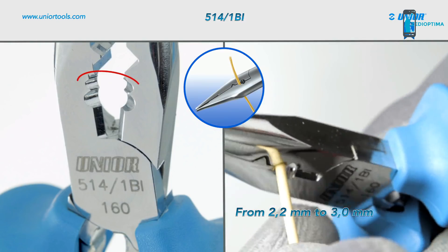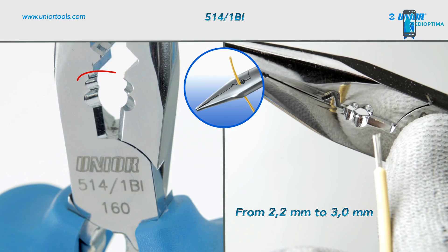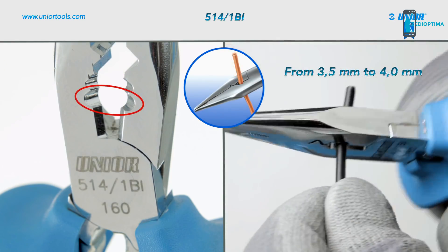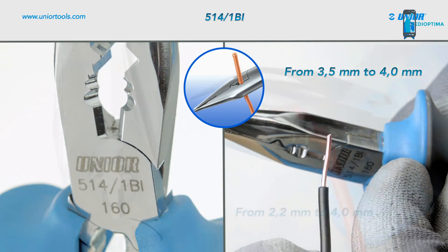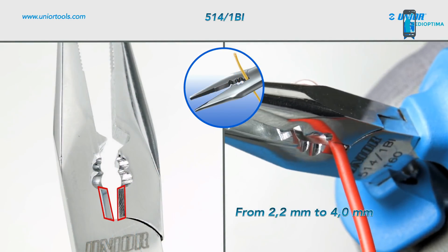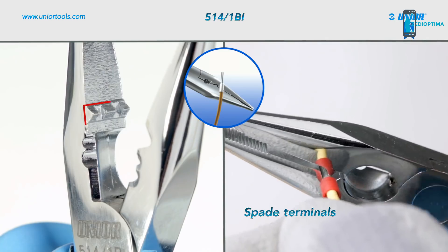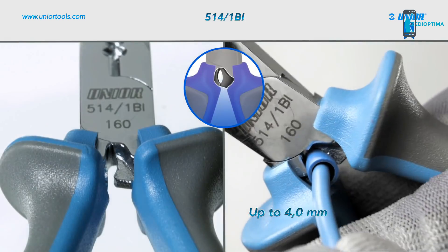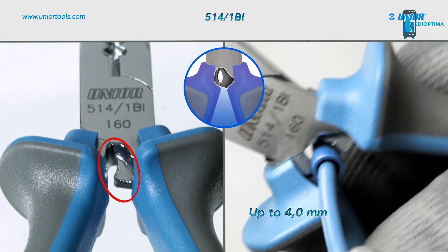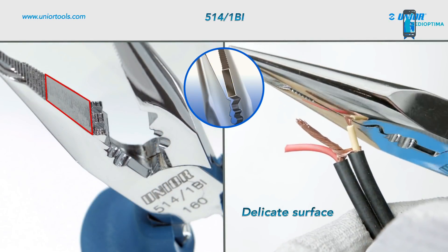You can use them to strip off insulation from diameter 2.2mm to 3.0mm, and 3.5mm to 4.0mm. They can also be used to cut wire diameter 2.2mm to 4.0mm, crimp insulated spade terminals, crimp cable terminals up to diameter 4.0mm, and grip objects with a more delicate surface.